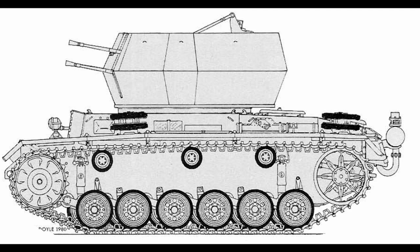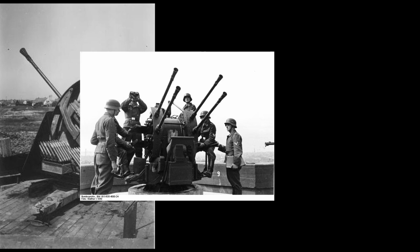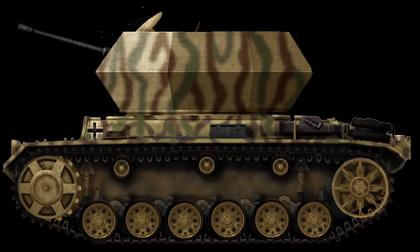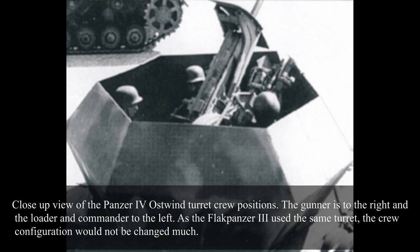For the main base for construction of such vehicles, the Sturmgeschützschule at Burgen was chosen. In early 1945, Deutsche Röhrenwerke delivered an Ostwind turret with an enclosed floor. Depending on the source, a Wirbelwind turret might have also been allocated for this project. Additionally, two 3.7cm Flak 43 and two 2cm Flakvierling 38 anti-aircraft guns, along with two Panzer III chassis, were also acquired. The two prototypes were successfully completed and tested by March 1945. While testing the Ostwind turret, the Burgen engineers noted that, beside the standard 3.7cm Flak 43, the installation of a 2cm Flakvierling 38 could be done without any major problems.